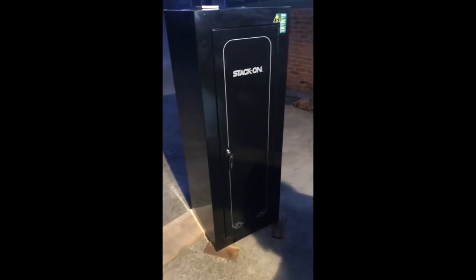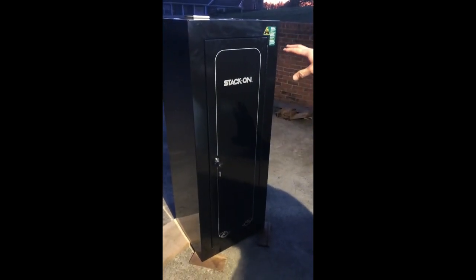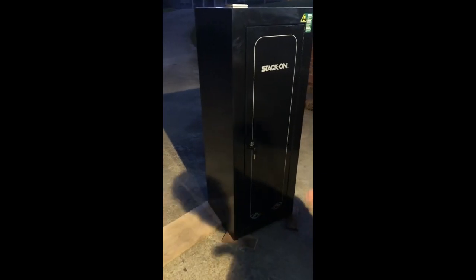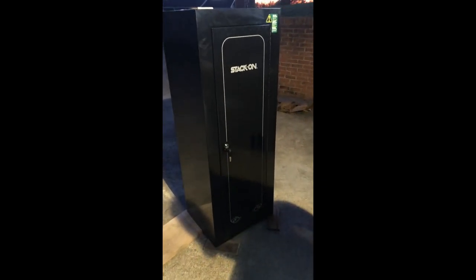What I did is take an interior measurement of the height and transfer that to the carpeting. This particular carpet has ridges or lines that run up and down, and I wanted that to be oriented up and down on the cabinet as well. So I took the interior measurement of 55 inches, transferred that to the carpeting, and made a cut.